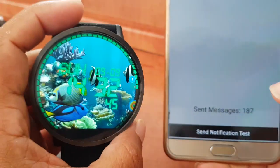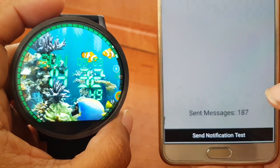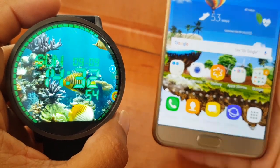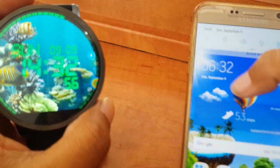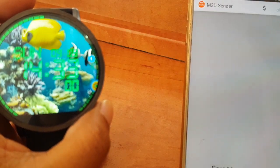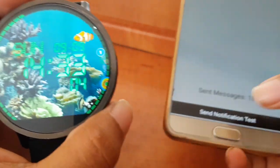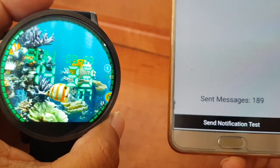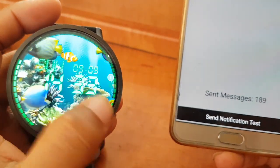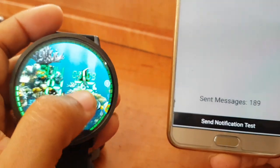Now I'm going to send a test to show you how it works. Let's go back — there it is, send another test. I know you may not see it clearly, but when there is a notification it does come through. Let me put the watch up and show you.